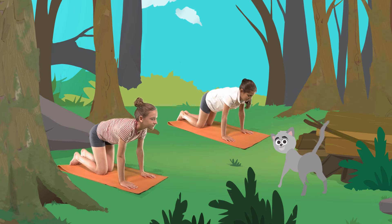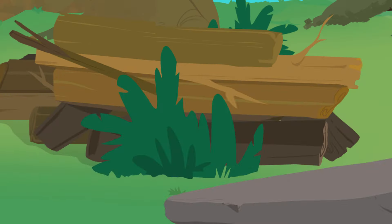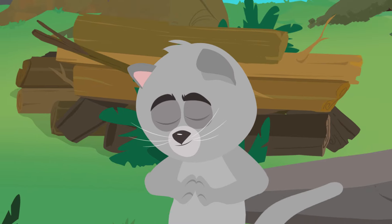Amazing job, everyone. Now you know how to do the cat pose. Did you like it? It's been a pleasure showing you. See you around. Namaste.